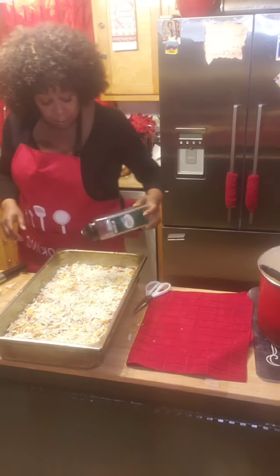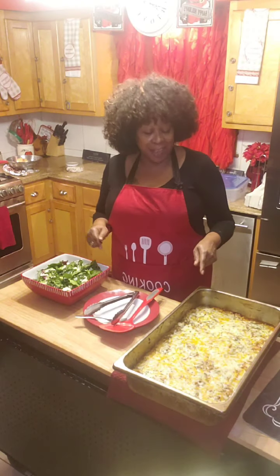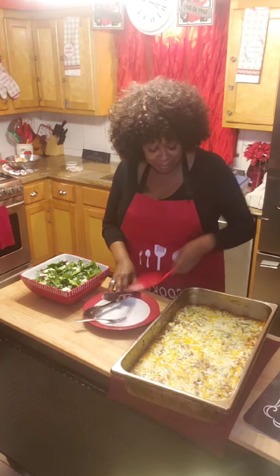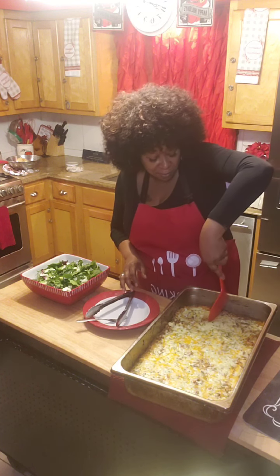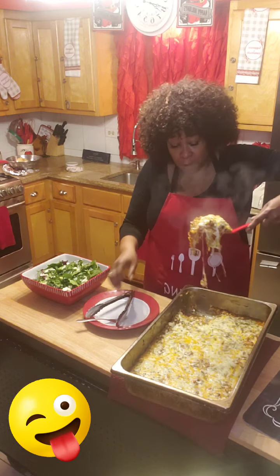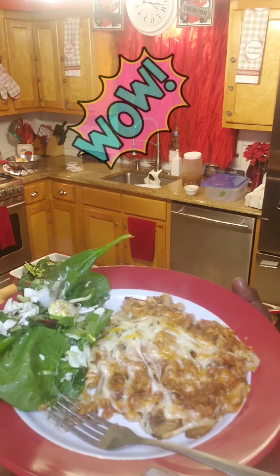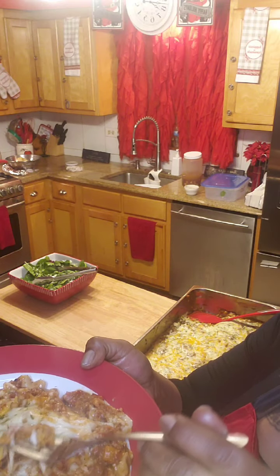Now I'm back and I got the lasagna out of the oven — look at it! Doesn't it look delicious? It is very delicious. Let's cut into it. Oh my god, look at that cheese! Don't tell me that vegan cheese won't get it done. Look at that vegan cheese!